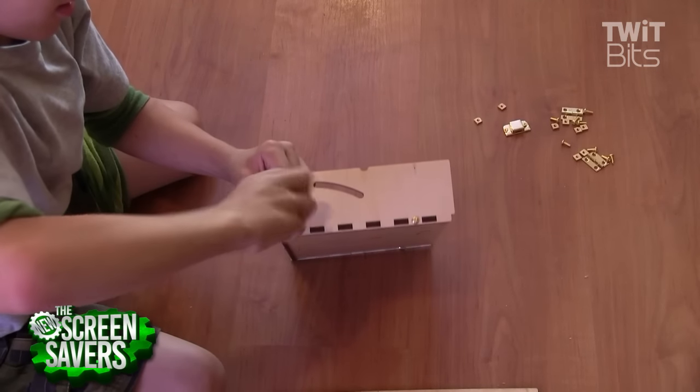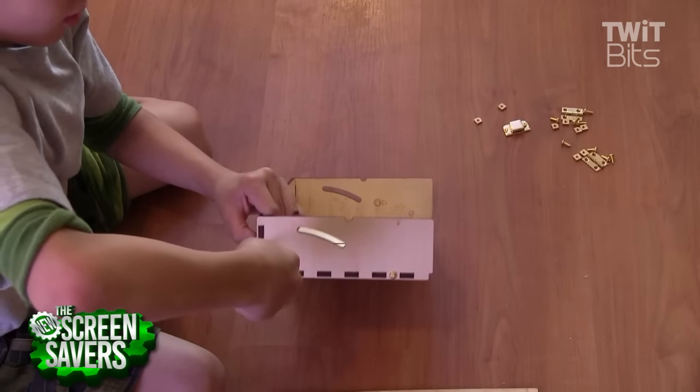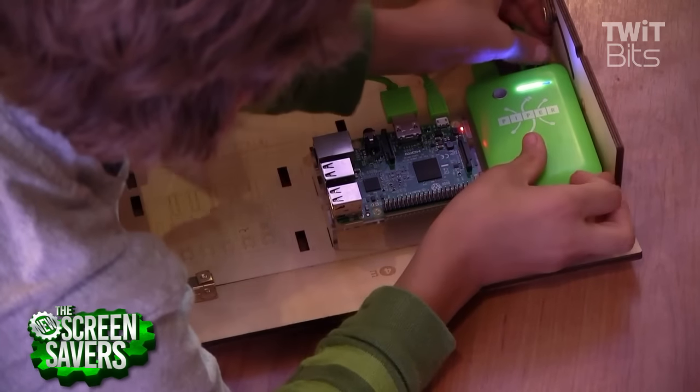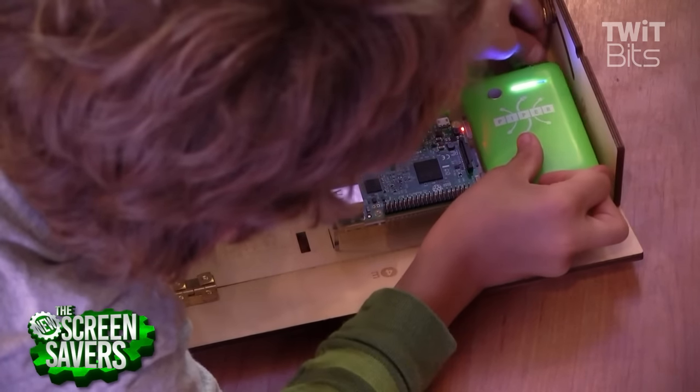The first thing you have to do with the Piper is put the computer together. You have to build the case out of wooden pieces and assemble the computer. It took my brother and me about an hour to put together the computer and the case.